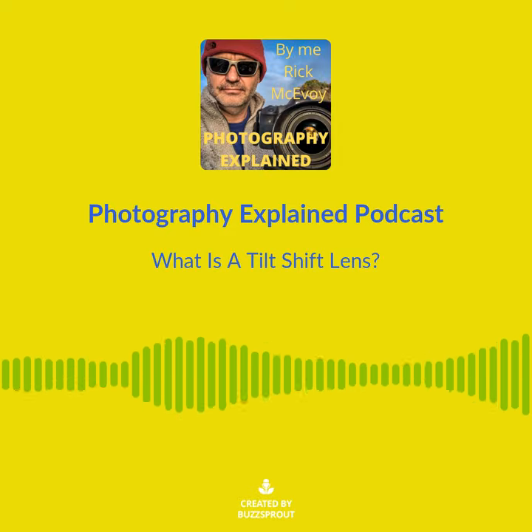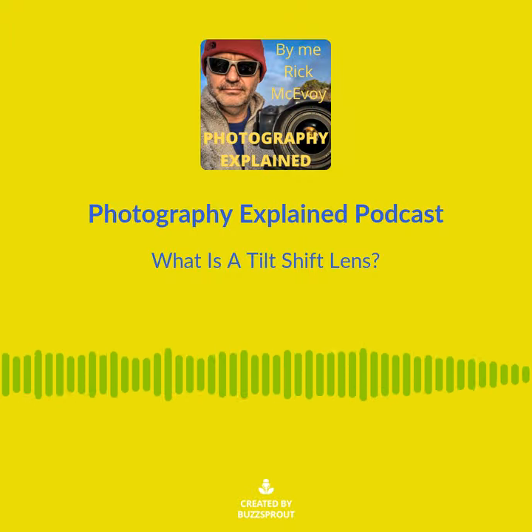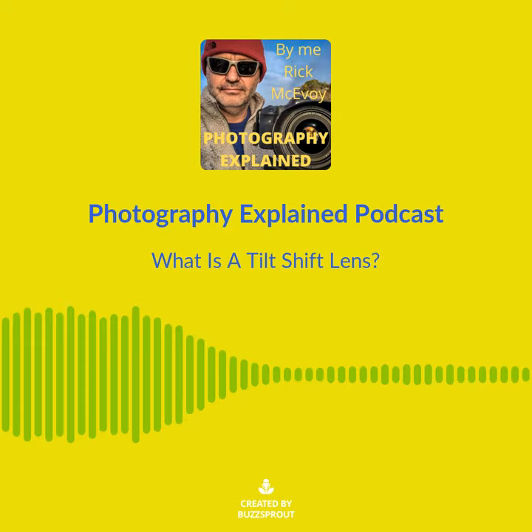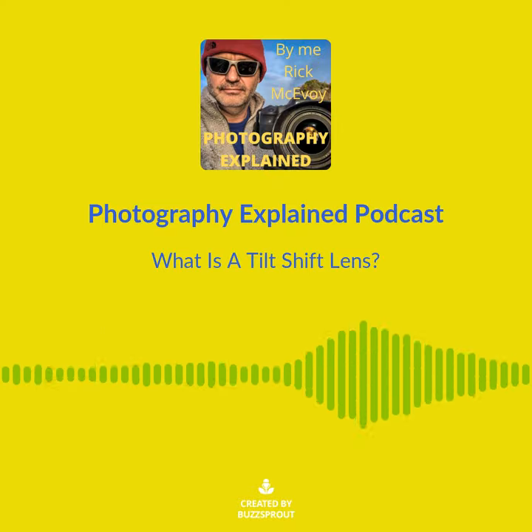Blimey, what does this all mean? This is a tilt-shift lens — a specialist lens. You'll know when you need one, and if you don't need one, don't worry about it. I won't take too long; I will explain it in plain English and tell you just enough so you know what they are and if you need to find out more about them and spend a big lump of cash on one.